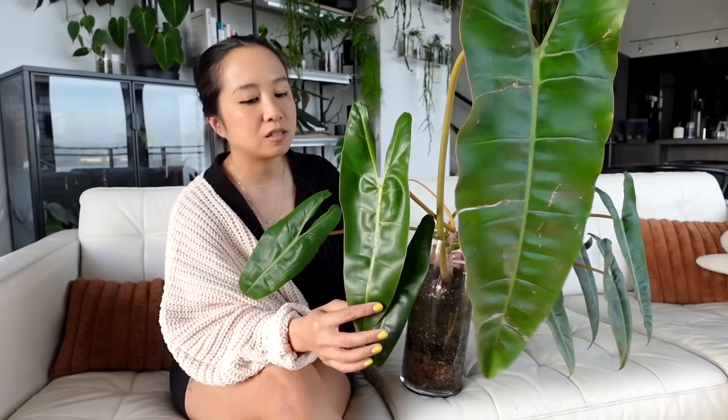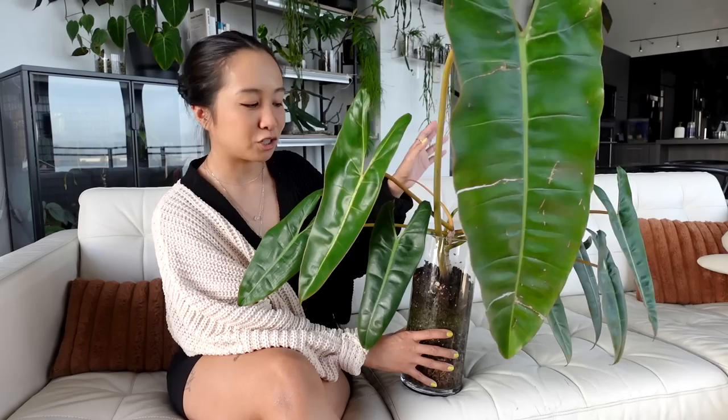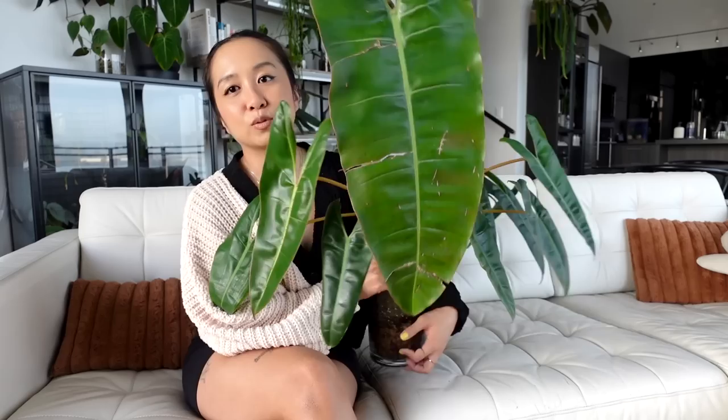This one has been really really good to me since I got it. The billietii is a plant I will never not love. I would love to have a variegated billietii — that's one of my top wish list plants right now. But in the meantime, this one is a first and the variegated will be second.